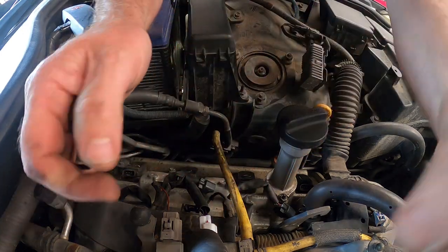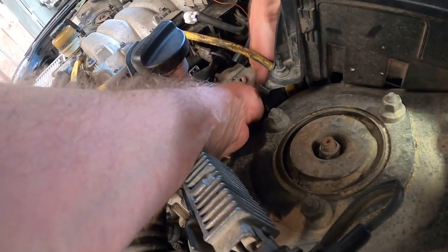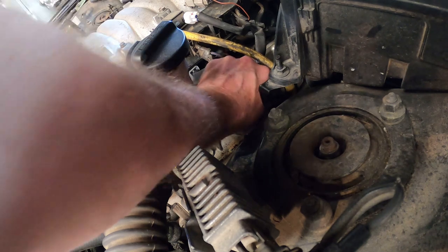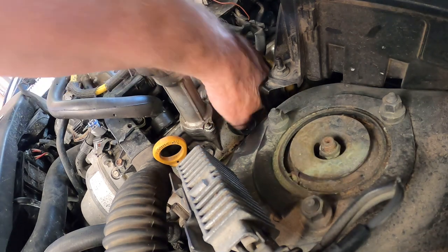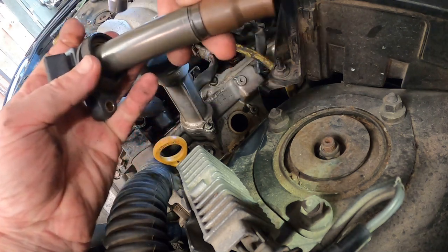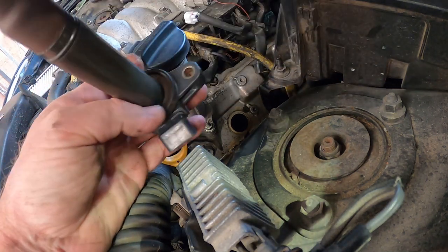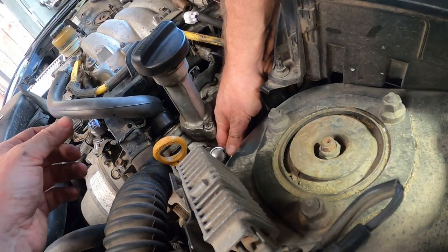Right, we're going to do the coils. They've got little 10mm bolts on them. Someone has gone through at some point and numbered all the coils. Check they're not cracked down the edge — they're prone to cracking right here. Check there's no flashing on them, which is where the spark escapes down the side.